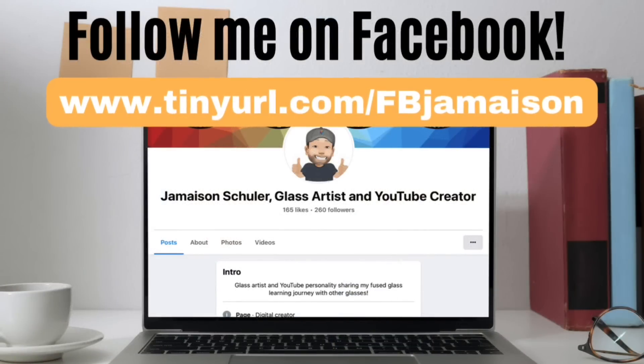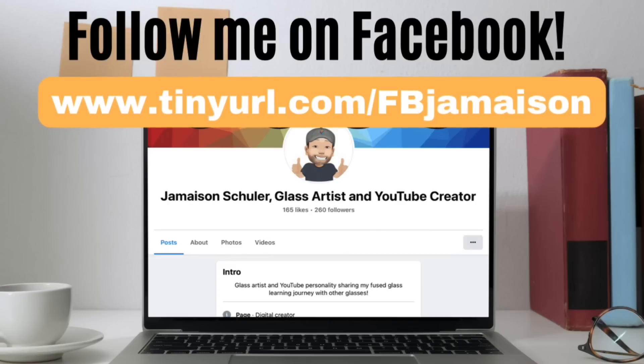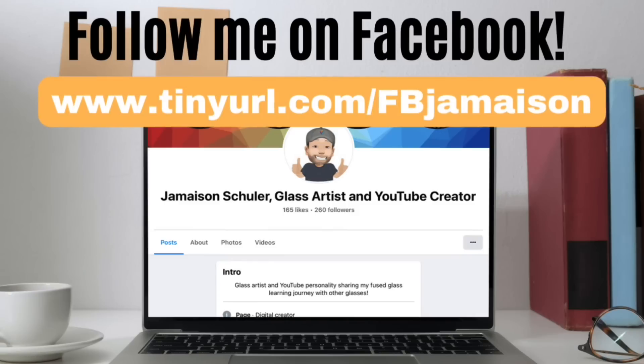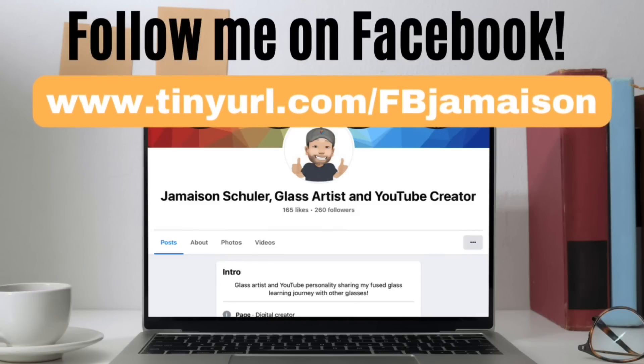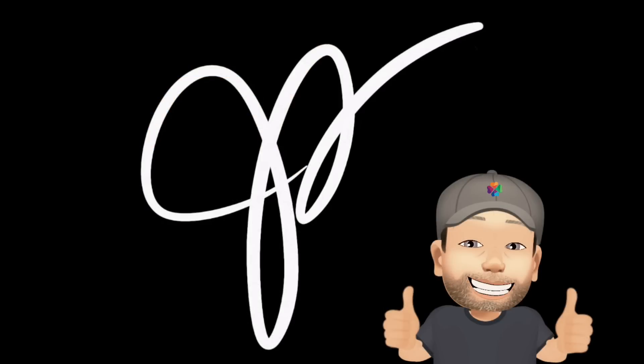Thanks everybody. If you don't already follow me on Facebook, go check that out — we've got a group over there and there may be some conversation happening. You can share your experiences. Hope everybody is having a great one — test, test, test and learn, and get out there and have fun. Catch you later, bye.